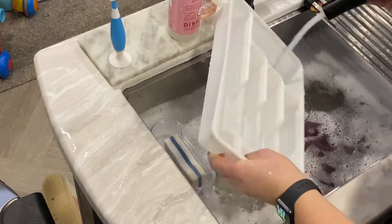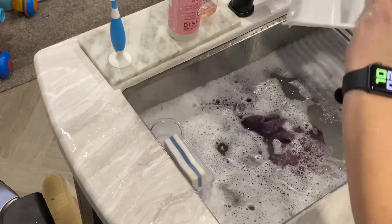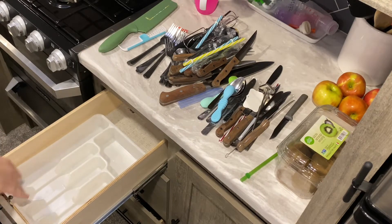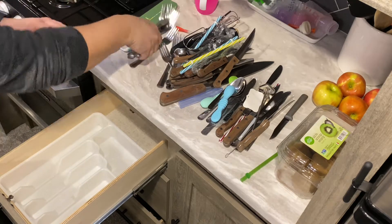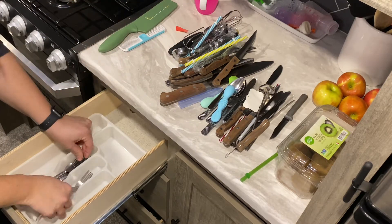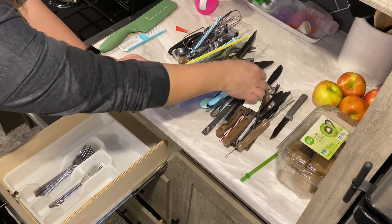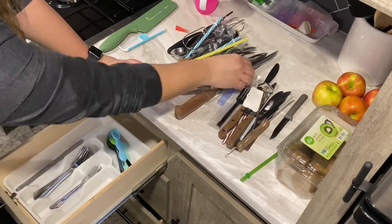How often do you guys clean out your drawers or silverware holder? Let me know in the comments. I think I clean mine out when I notice it getting dirty. To be honest, this is the first time I've cleaned it since we moved into this camper. Now I'm trying to rearrange everything back in there, but I have like no room for this stuff.